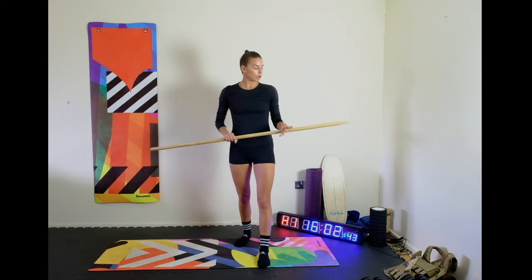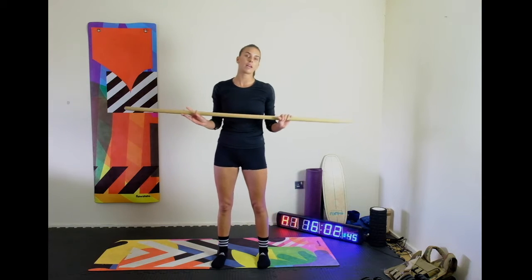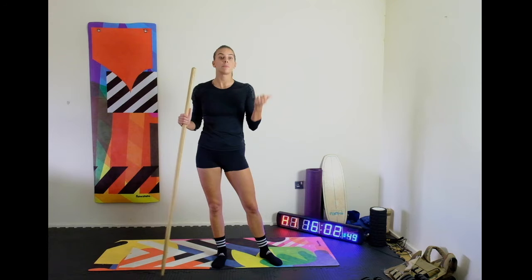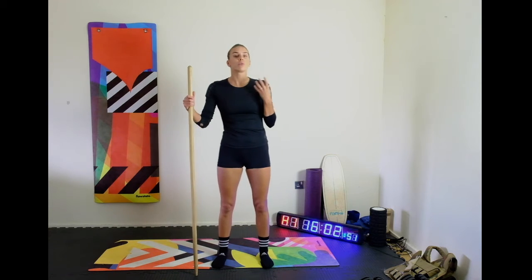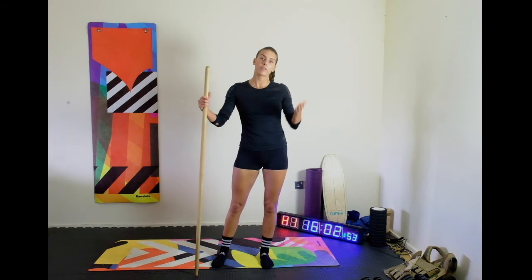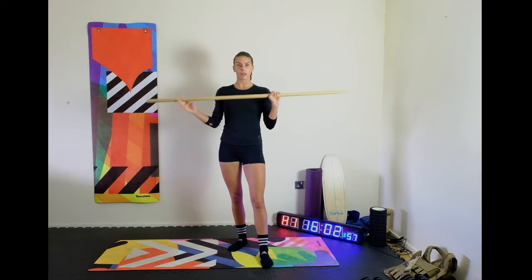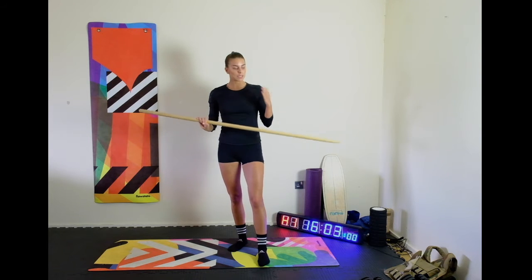An overhead squat is one of my favorite movements because not only does it challenge stability and flexibility, it's also a really nice strength movement — the heavier you start to build up that barbell. So today we're going to keep it nice and light.